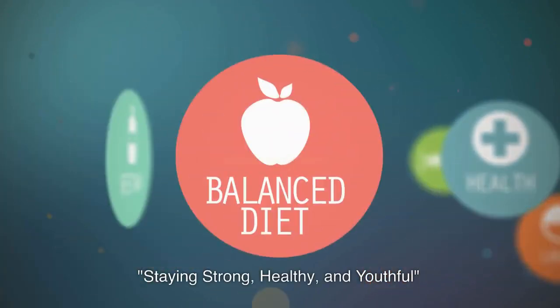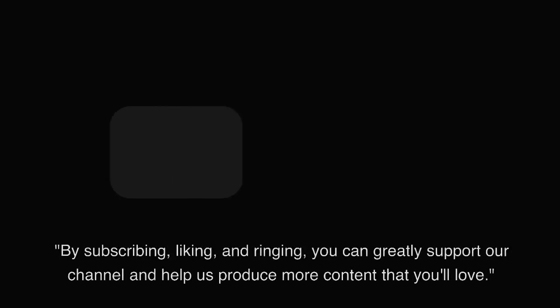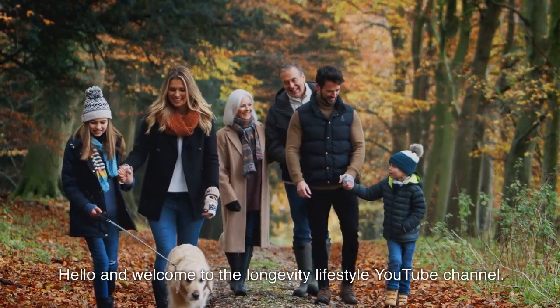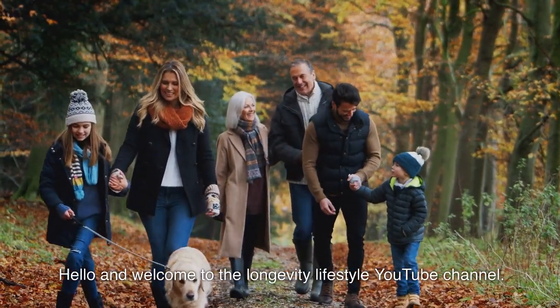Staying strong, healthy, and youthful. By subscribing, liking, and ringing, you can greatly support our channel and help us produce more content that you'll love. Hello and welcome to the Longevity Lifestyle YouTube channel.